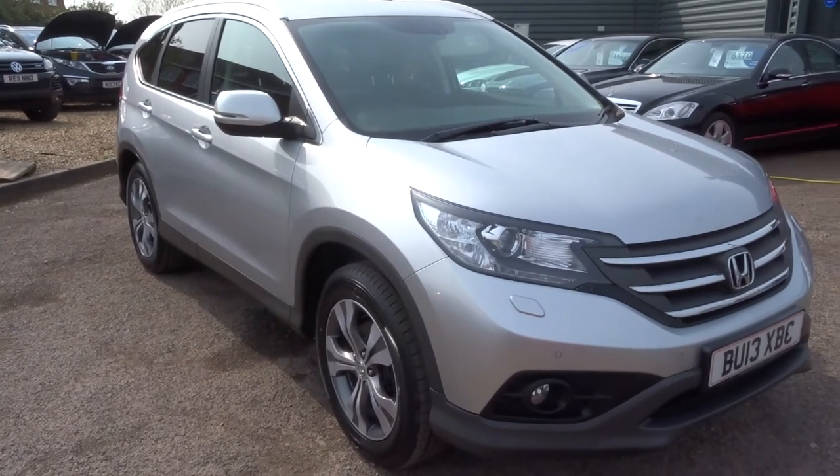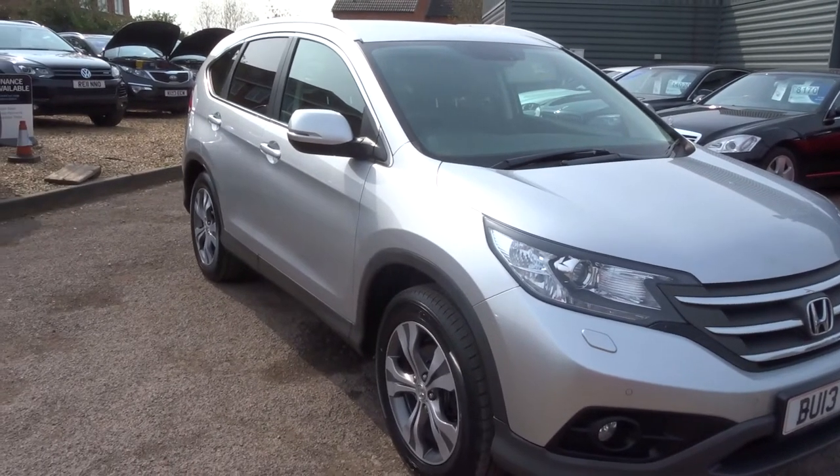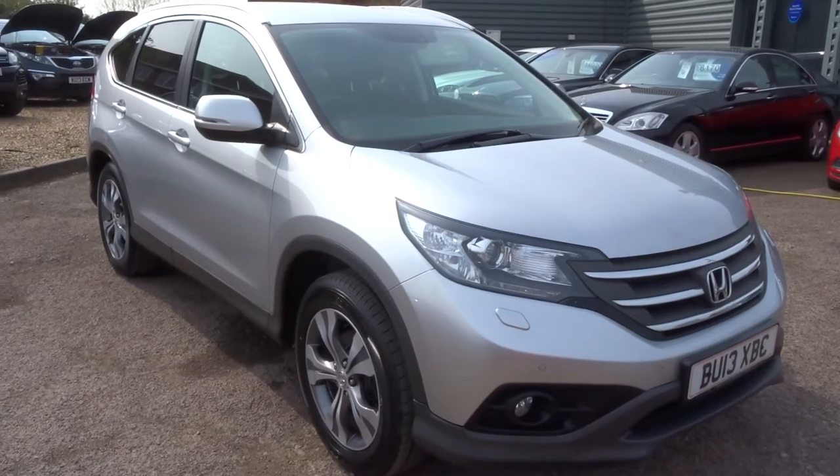Hi, welcome to Country Car. I just want to show you one of our new arrivals. It's a Honda CR-V 2.2 D-Tec SR.